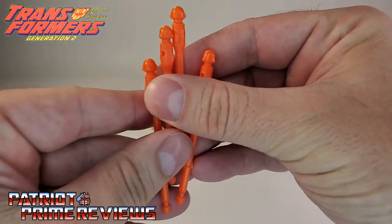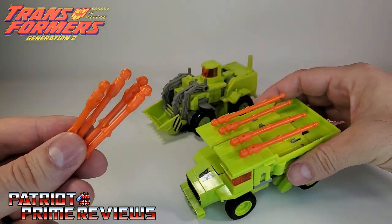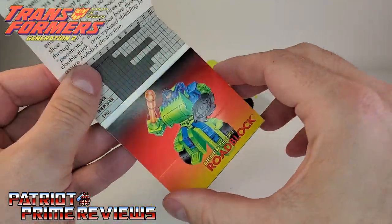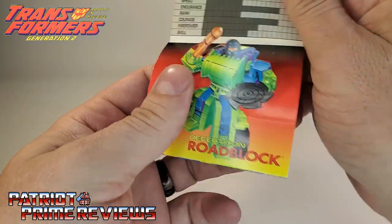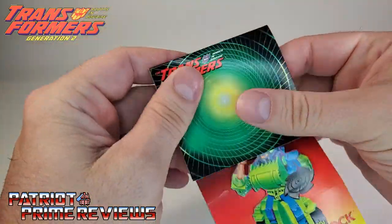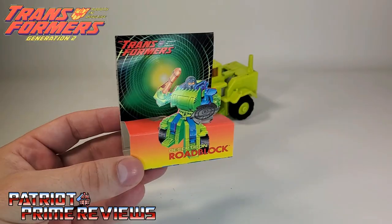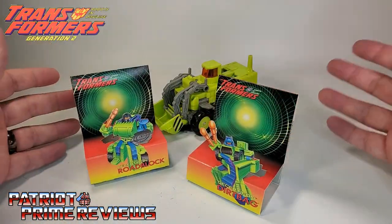He also comes with four missiles. Roadblock's missiles are the exact same as Dirtbag's, so if you need to complete one of these guys, you don't have to look for a specific set of missiles. He also comes with one of those pop-up tech specs. Now that I know how to do it correctly, you unfold it and pop out the top half of the artwork, fold it into a rectangle, then tuck this section up behind the little flap. There is how those pop-up tech specs are supposed to look — a pretty cool gimmick.